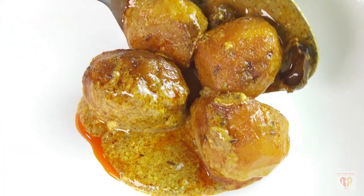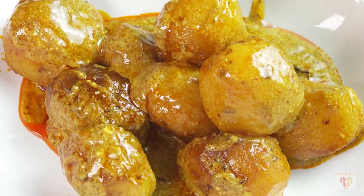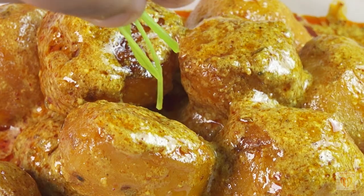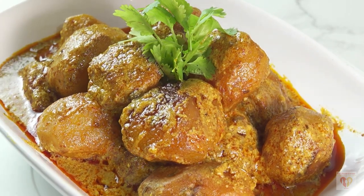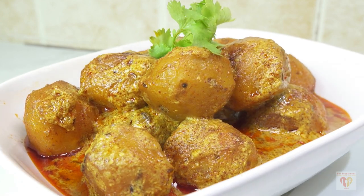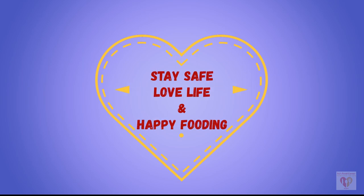You can see how beautifully the baby potatoes have absorbed the gravy. Kashmiri Dum Aloo is a dish which has a very light, mild, and well balanced flavor because of the spices. I have just added a pinch of fresh coriander leaves and you can have it with roti, naan, rice, or pulao — completely depends upon you — and it tastes great with everything. I hope you have liked the video. Please give a thumbs up, subscribe to my channel, and share with your family and friends. See you in the next video — till then stay safe, love life, and happy cooking!